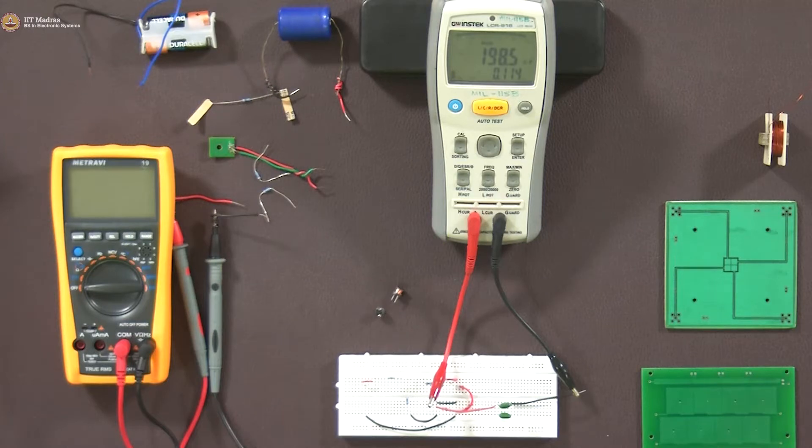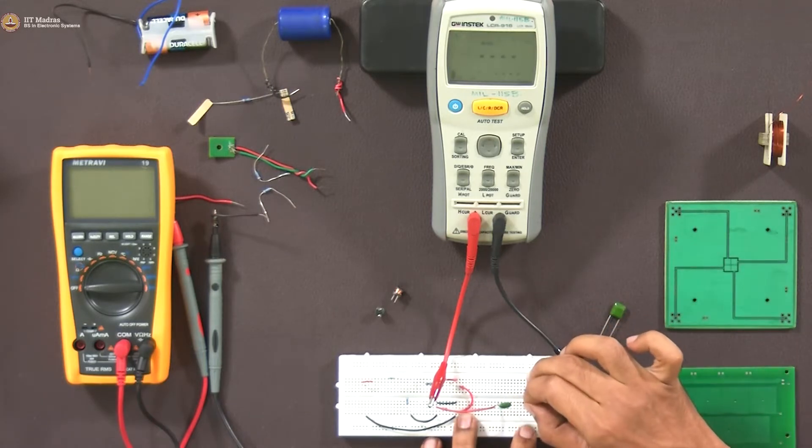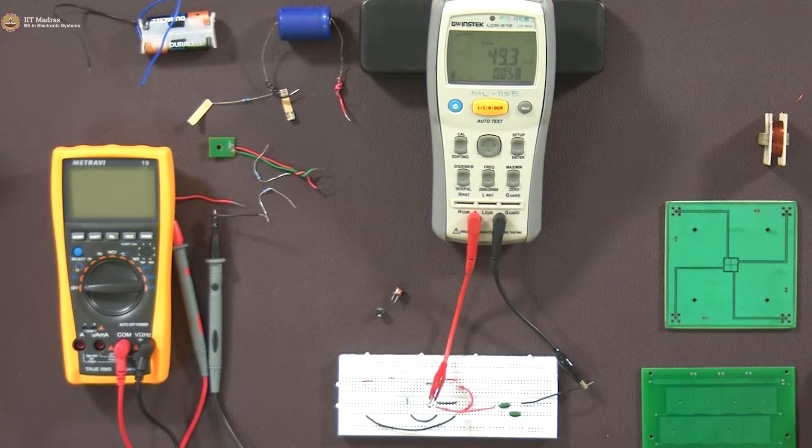We will try the series combination also. Series means we should get almost half — about 49 nanofarad. After rearranging on the breadboard to connect them in series, the reading is 49.3 nanofarad. So our equations are correct — whatever we derived mathematically is working out in real life as well.